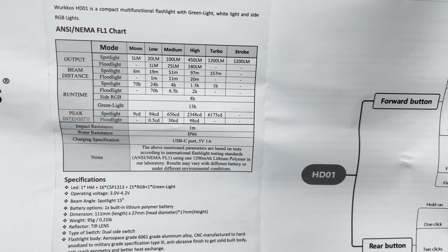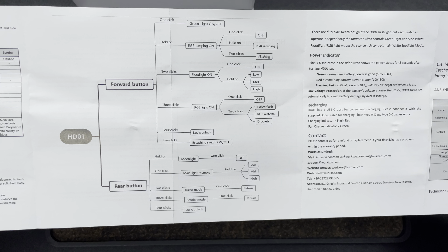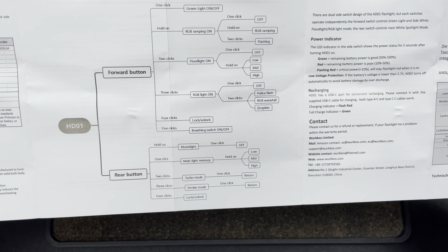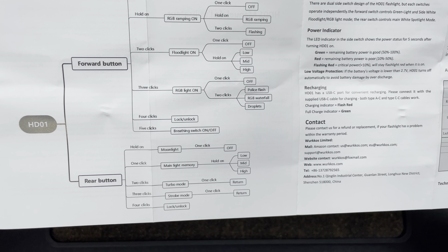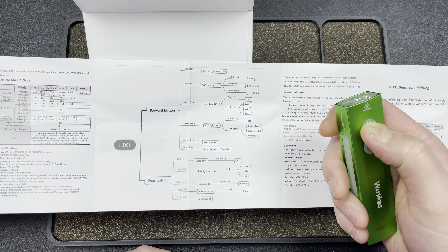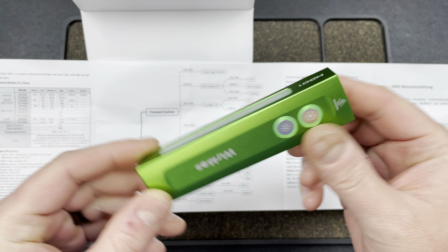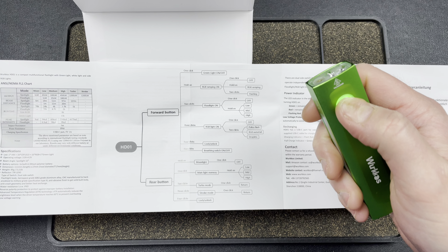The manual calls the side light a floodlight. It shows: one click green light on/off, hold for RGB ramping, two clicks flashing, two clicks floodlight with one click off and low/medium/high cycling, three clicks for RGB light with police flash, waterfall, and droplet animations, four clicks to lock/unlock, and five clicks for breathing mode. Let's try that — one, two, three, four, five — the buttons are breathing! You could use that as a tritium-style indicator on your nightstand.